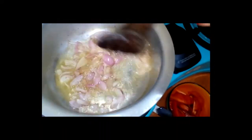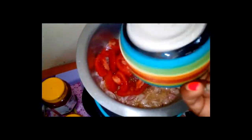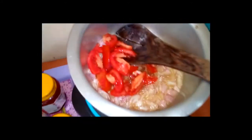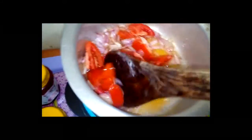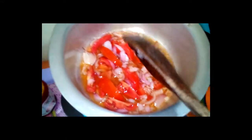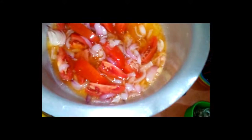When the onions start turning brown, you have to add your tomatoes. I've added the onions and tomatoes, so I'm going to cover it and wait for it to cook.